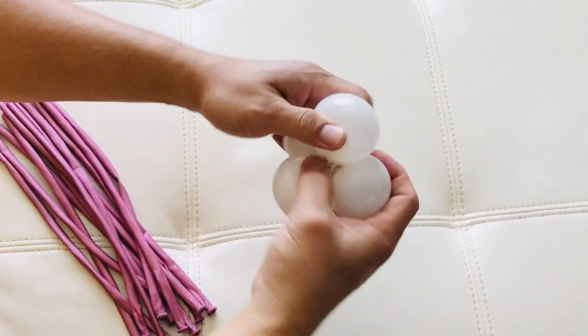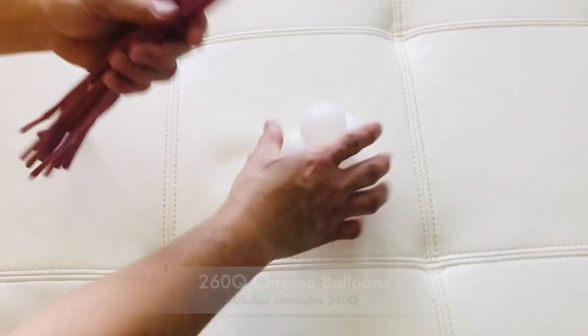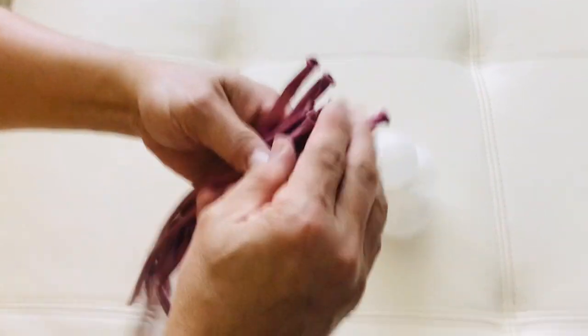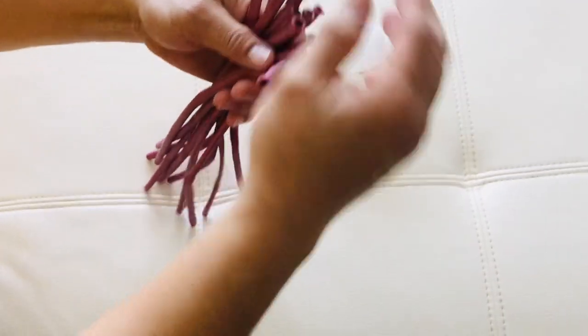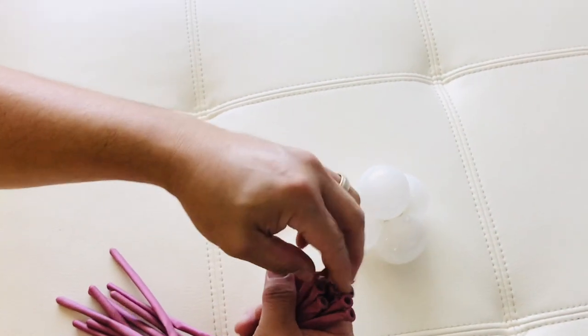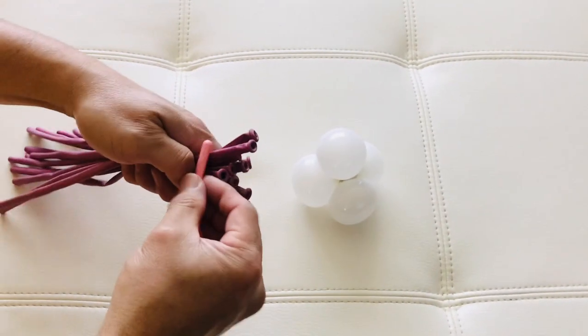Join them together like that, and put this on the side. Now we need your 260Qs. Some people inflate them a little, but I would like to leave it as is. Then you need your 260Q right here to tie it with.